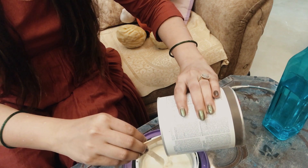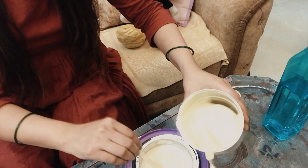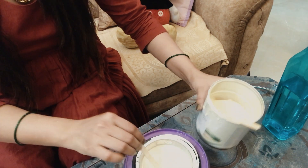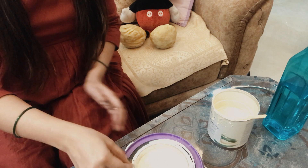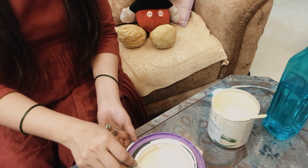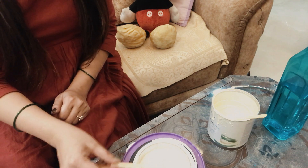I will transfer it to the wax heater as needed and I will set the wax heater to normal temperature. You can see that it will melt it all. After melting it will be very normal, so the chances of burning our skin will be very low.